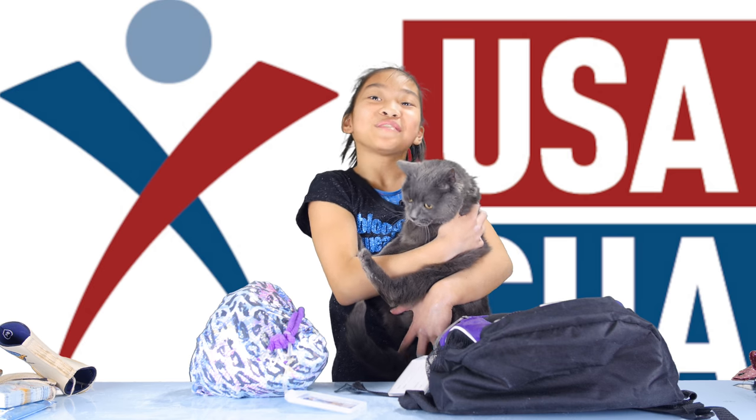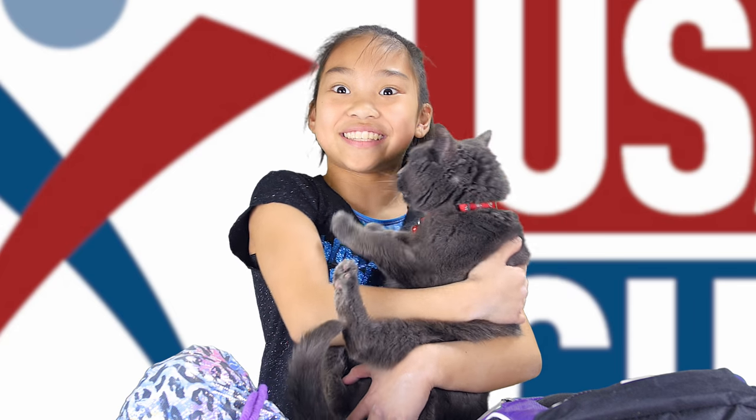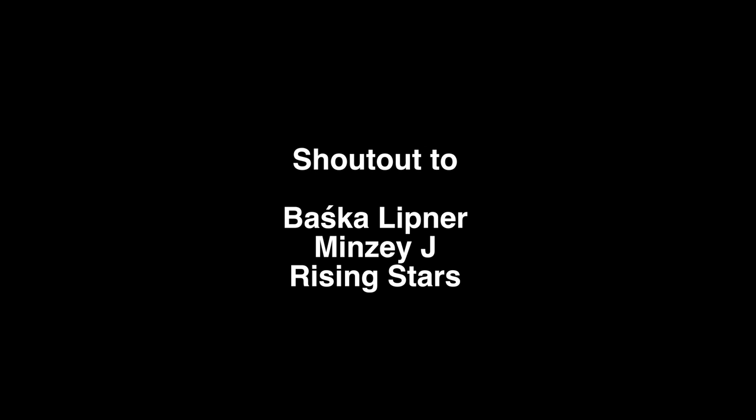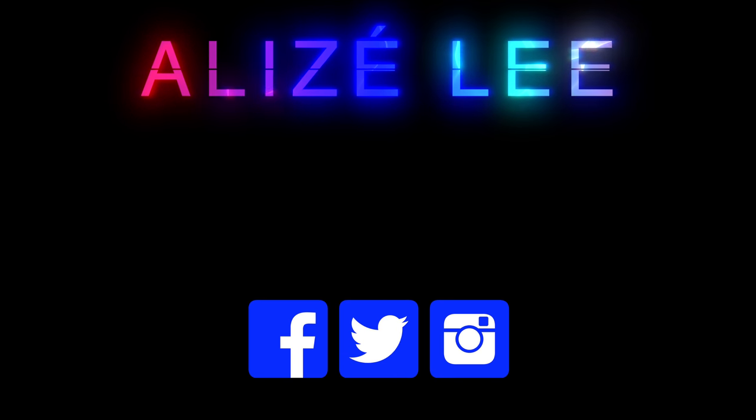Remember, be happy, be bright, be you. I actually said it! It's the season of you.